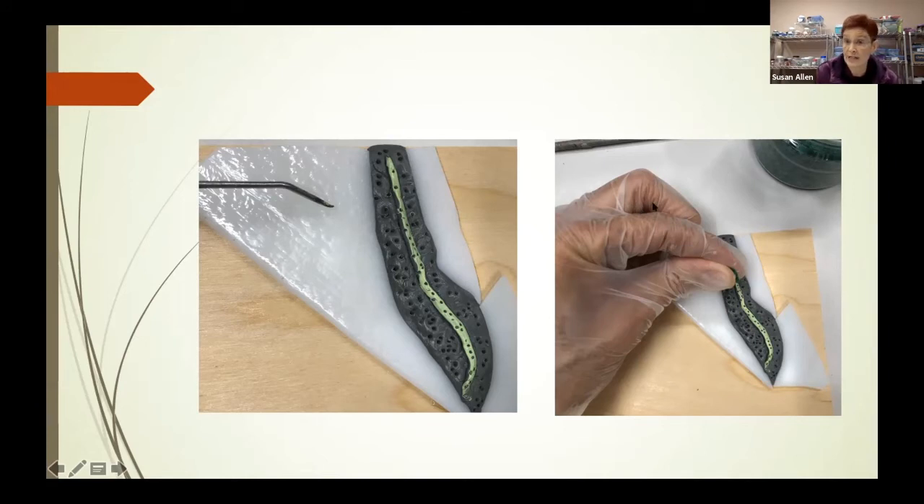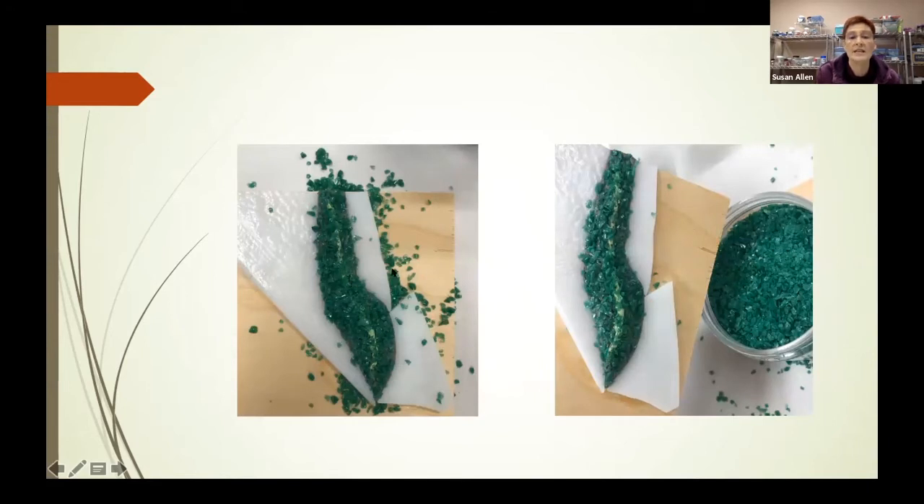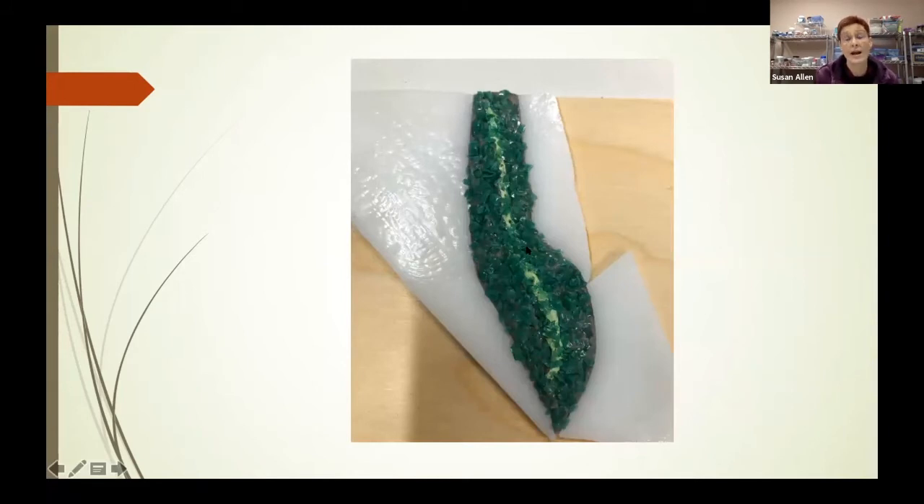I grabbed a pinch of frit, held it over the top, and started sprinkling until the entire thing was covered. It looks kind of messy, but you take your finger and push it down on the epoxy sculpt area until the whole area is covered. A lot of it doesn't adhere, so once you have a good amount pushed down, pick the board up and turn it on its side over the frit container so it catches all the leftovers. Now you can see a fairly good amount of frit is on the epoxy sculpt. This is what it looks like after one application.